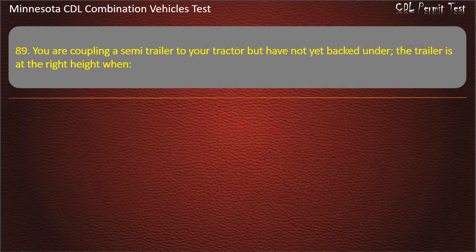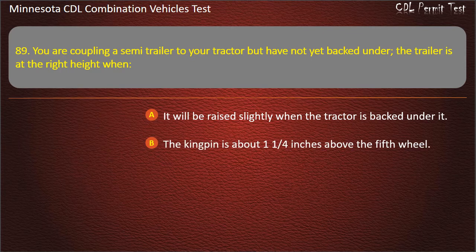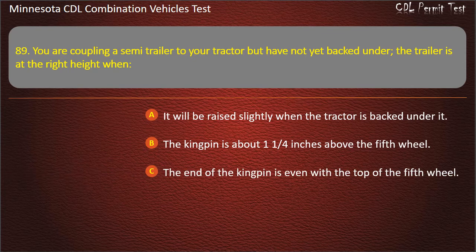Question 89: You are coupling a semi-trailer to your tractor but have not yet backed under. The trailer is at the right height when — it will be raised slightly when the tractor is backed under it; the kingpin is about 1¼ inches above the fifth wheel; or the end of the kingpin is even with the top of the fifth wheel. Answer: It will be raised slightly when the tractor is backed under it.